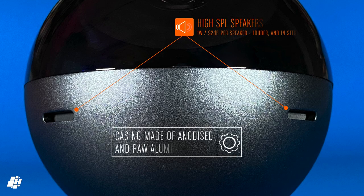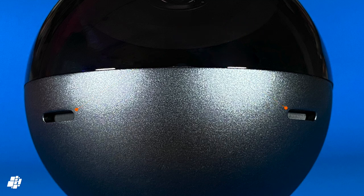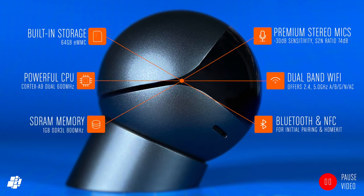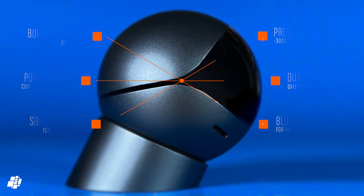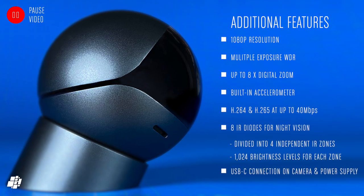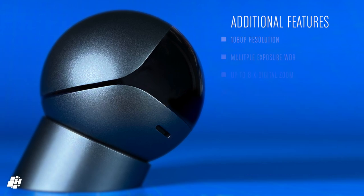You also get a pair of stereo speakers, which are things often overlooked in cameras. The body itself is made of anodised aluminium, which gives it that premium look and feel. It's worth noting that the camera can connect to the 5GHz WiFi band and has NFC pairing for HomeKit. The camera itself is only 1080p however, which may come as a surprise given the price point.